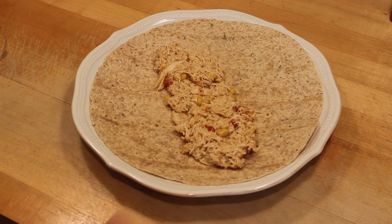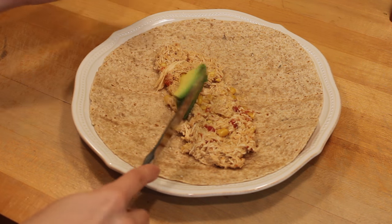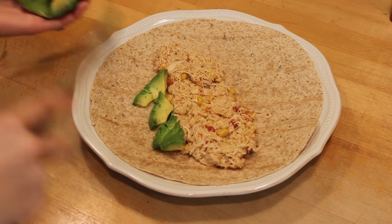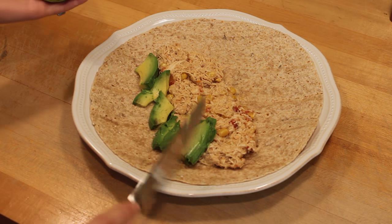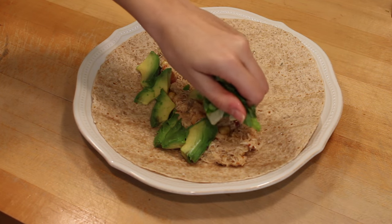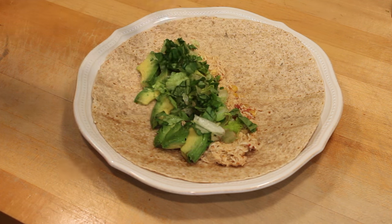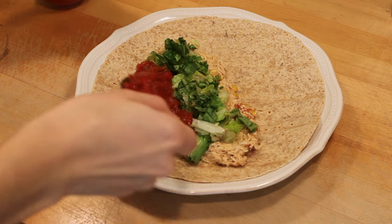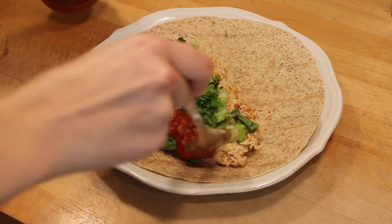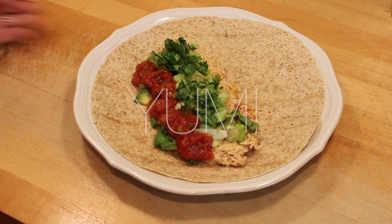Now it is time for the fun part where we actually get to decorate our shredded chicken tacos. Personally I like to stick with avocado, some salsa, a little shredded lettuce, and some hot sauce. But there really are so many options — you can put some Mexican cheese, some guacamole, throw some bean salsa or squeeze some lime juice on there, or even use plain Greek yogurt as an alternative to sour cream. It's such a versatile meal and it's seriously so easy.